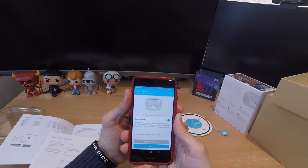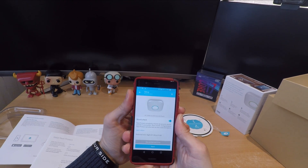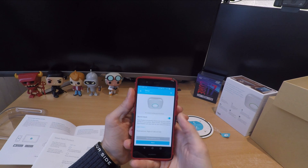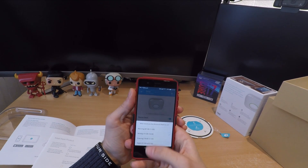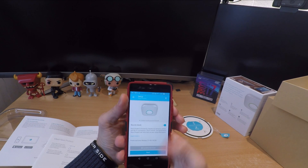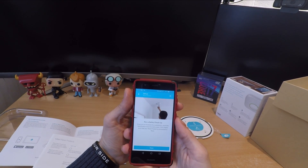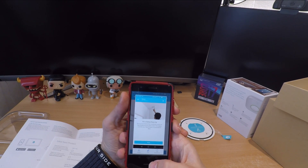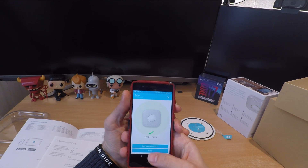Other intelligent things you can do with Nest Protect is tie in with IFTTT, which allows you to access a variety of recipes — including the ability to change your Philips Hue lights to red if a smoke alarm is detected. So all the lights in your house will turn to red, which is obviously pretty handy as a visual aid if you don't hear the siren for some reason.